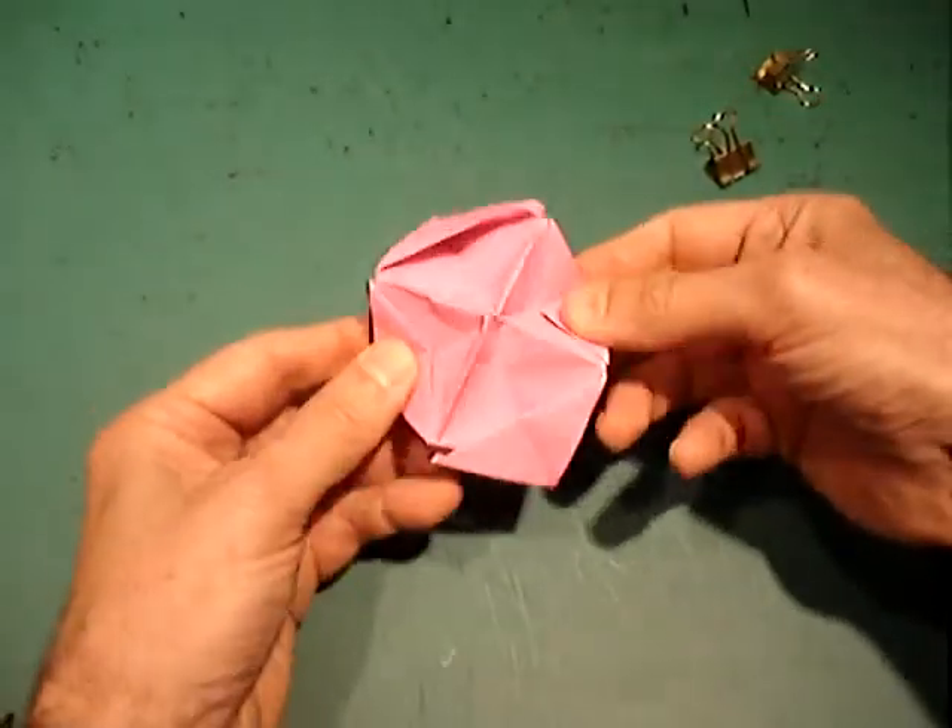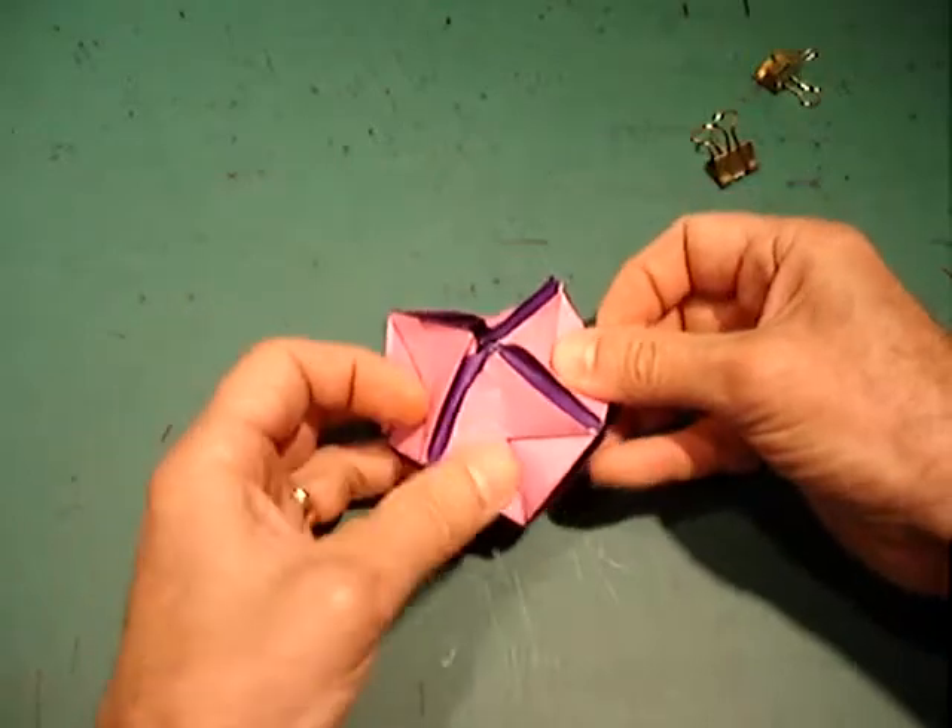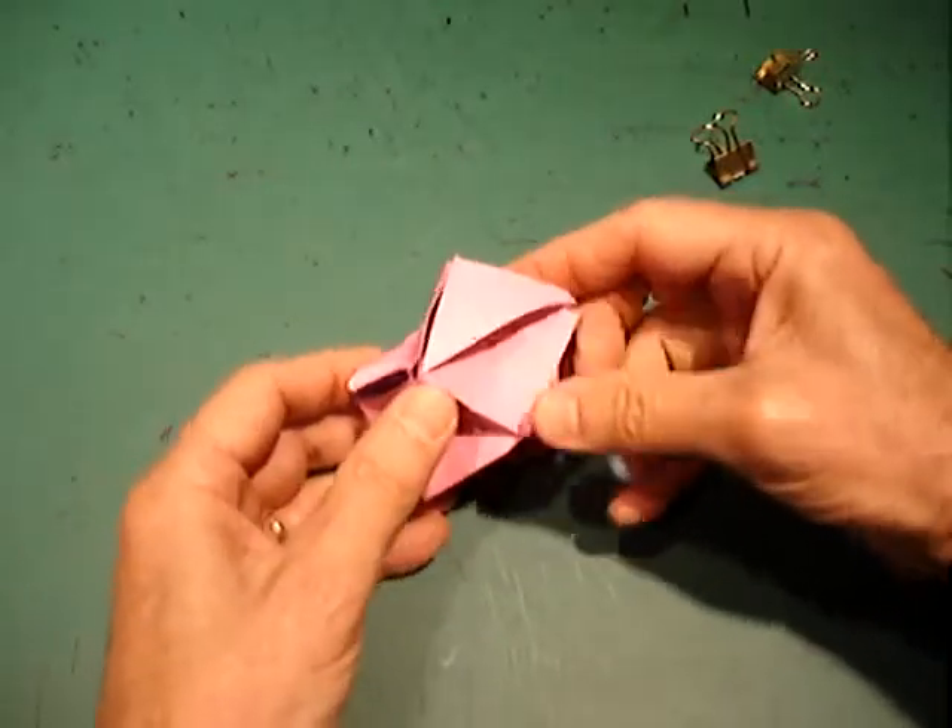There's your flippy face polyhedra — sixteen faces and eight flips.